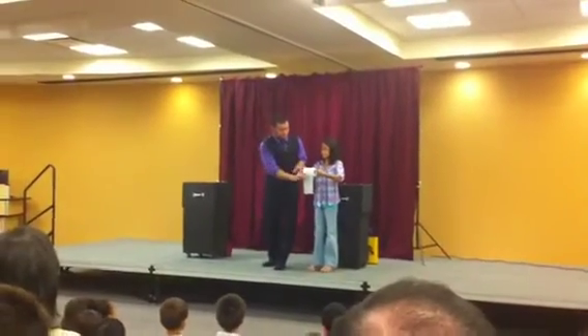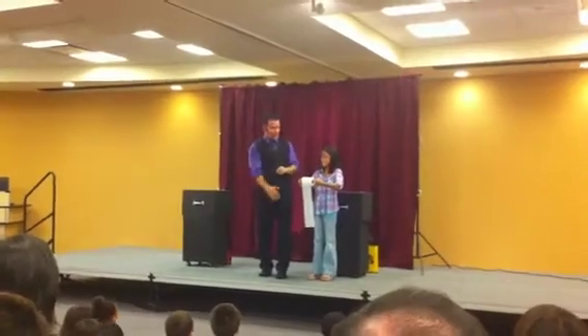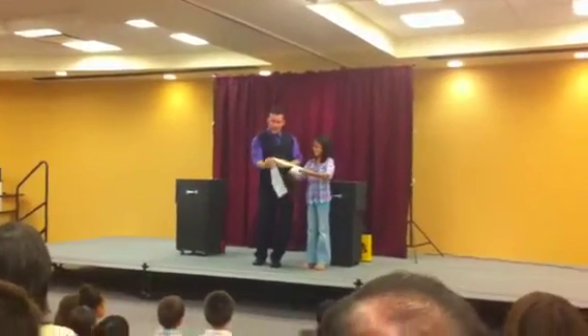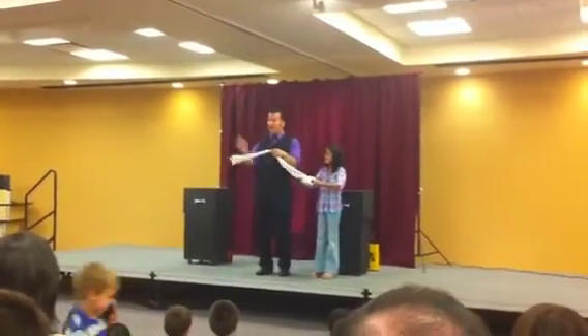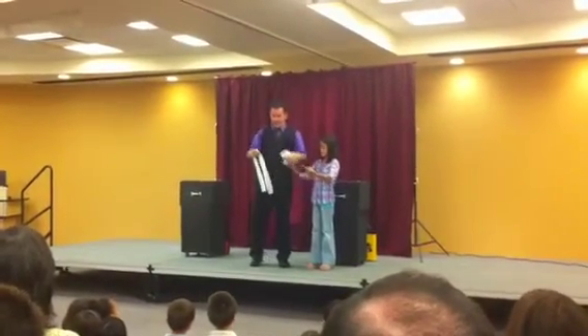Want to see if this works? Oh, that is so cool. You're laughing for me. I'm going to take a little bit off here — this will be yours. A little bit off here — this will be mine. I'll take this back, you hold on to yours.